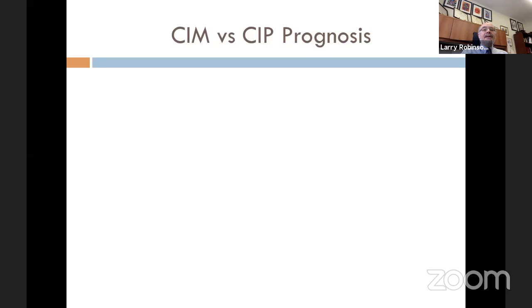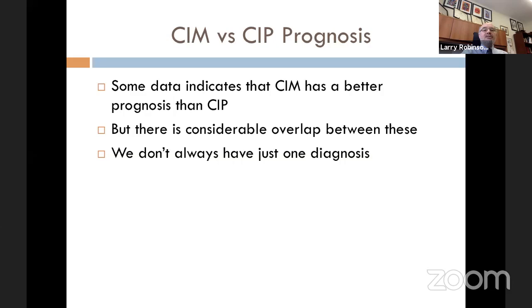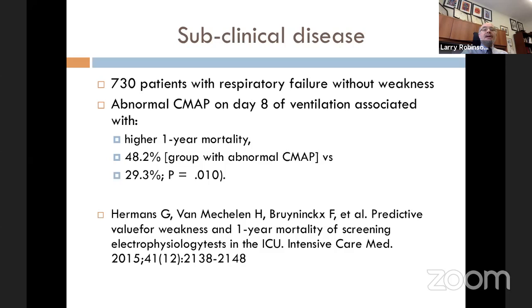Is there a difference in prognosis between CIM and CIP? Some data suggest that myopathy has a better prognosis than polyneuropathy, but again there is considerable overlap between the two and we don't always have just one diagnosis. What about subclinical disease? Are there people with ICU-acquired weakness who aren't picked up because of the difficulties with detection?